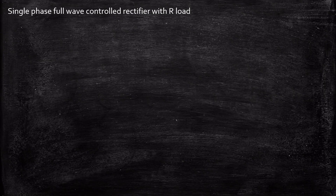Hello everyone. In this video we're going to take a look at single phase full wave control rectifier with R-load. So let's get started.